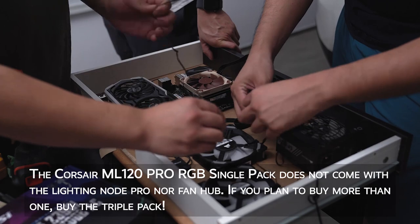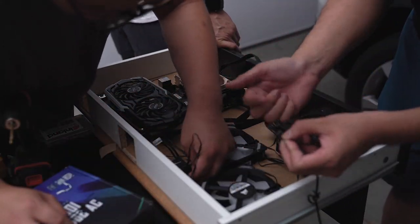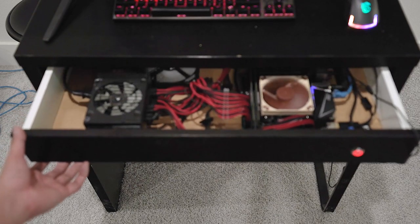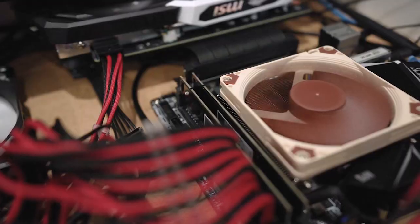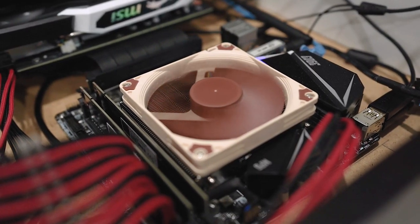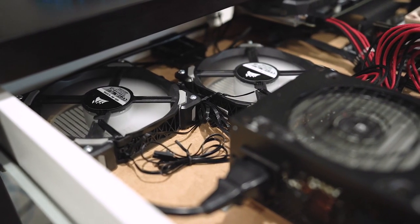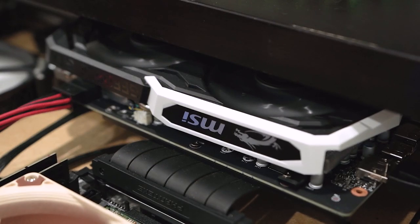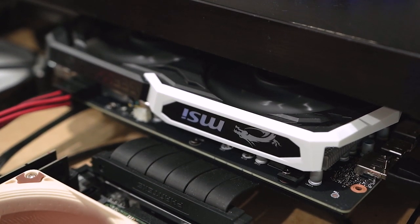All that remained was to secure the rest of the components into their final position. When I was planning this project, I made the decision to not pay any attention to cable management or how the system looked, due to time and cost. My goals were simply to learn what was necessary to securely mount computer components into wood, make sure it didn't overheat, and to complete this project as soon as I could.